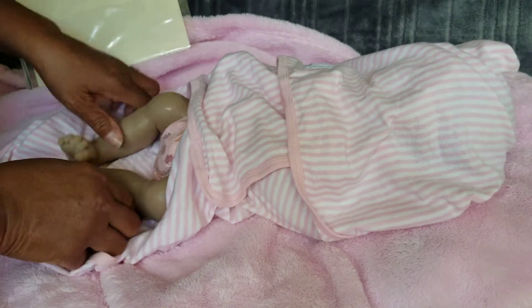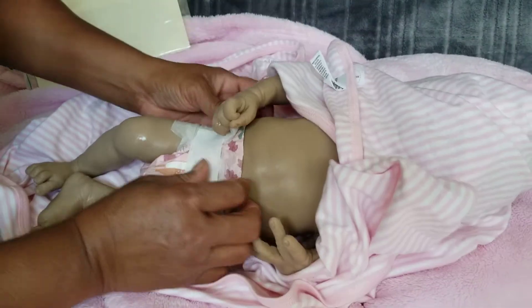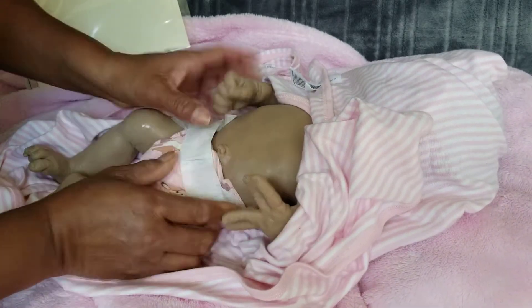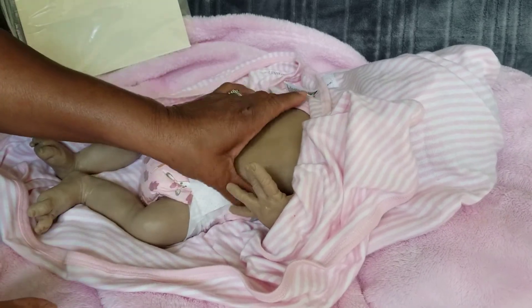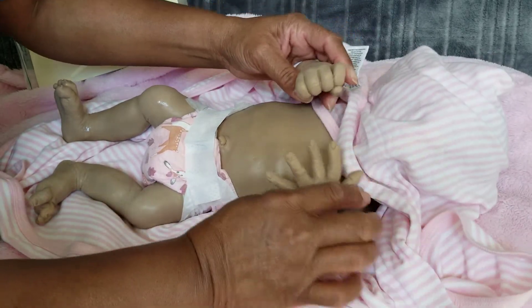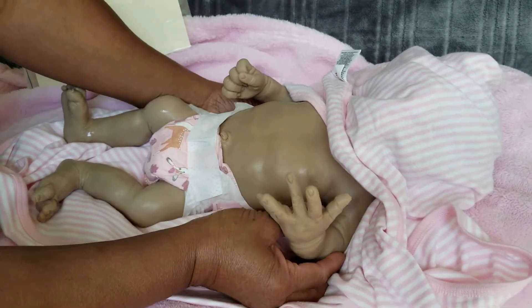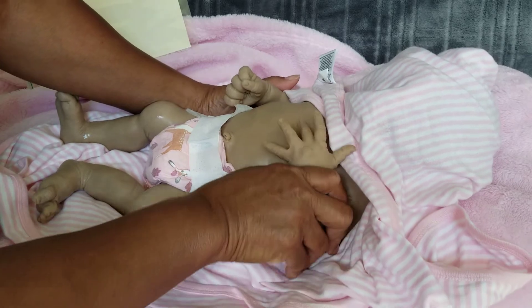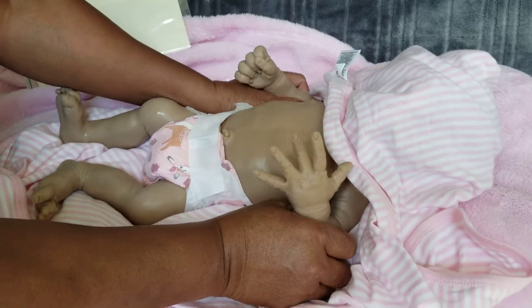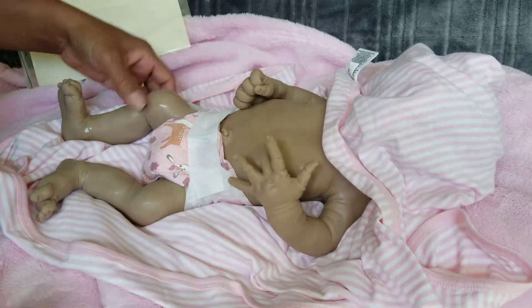Here's her little diaper and everything. She has a very soft belly — it's not a squishy belly but it's really soft. And here are her hands. She has armature in her arms so she can move them around, and it even goes into her hand where you can move her wrist, and it feels like there's a bone in there.